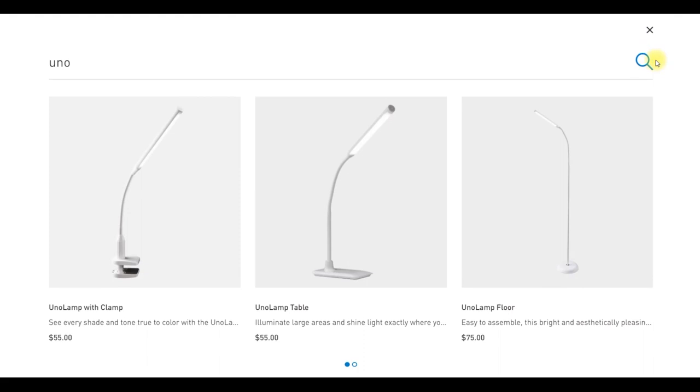If you head to Daylight Company's website, you'll see there are three different versions of the Uno lamp: one with a clamp, the table version, and the floor version. Today I demonstrated the table version.